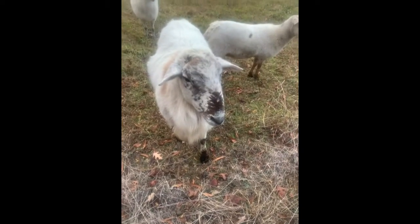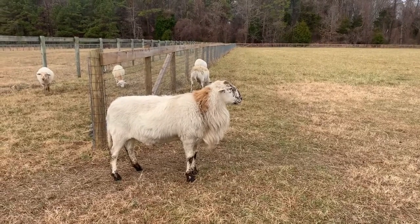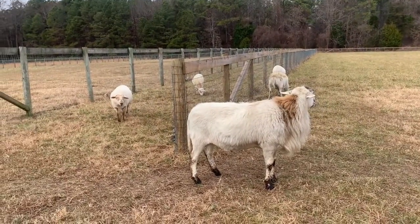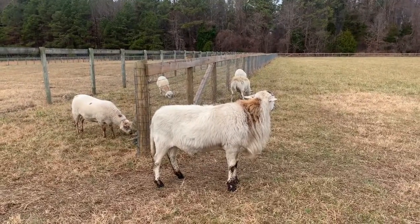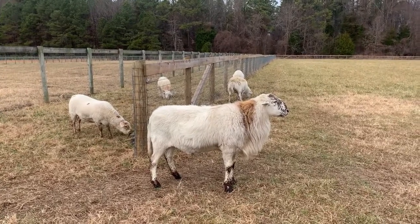There are other hair sheep breeds and they have similar characteristics like the parasite resistance, but since some of my neighboring farmers also raise Katahdins it was easier for me to purchase a starter flock. And later down the road it's going to be easier to share rams to prevent inbreeding — so one of us will buy a ram, the other one will buy a ram, and then the following year we'll swap.